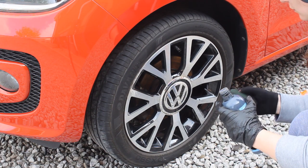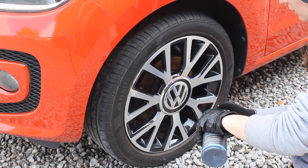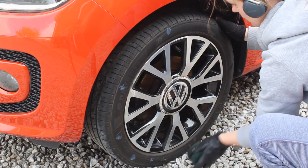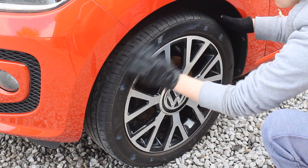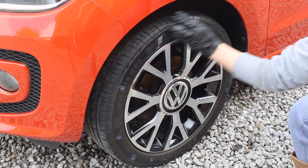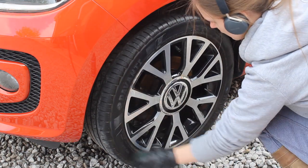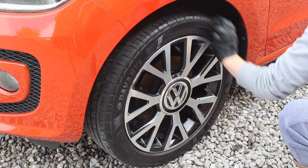Finally, onto the tyres to complete the overall look. I'm using Garage Therapy Tyre Serum — you need absolutely barely any of the product to apply. Using a foam applicator it spreads really nicely, and even on tyres that were fairly dull and a little cracked and worn, it actually brought the finish back really really nicely.